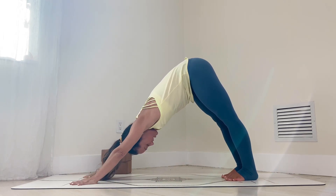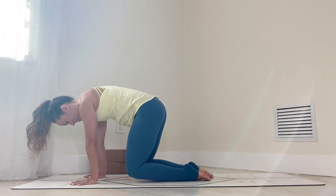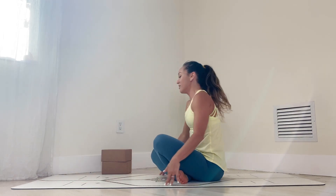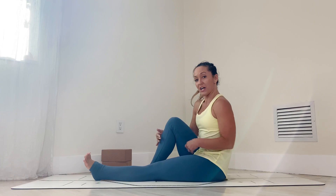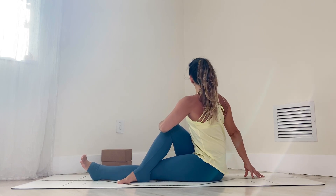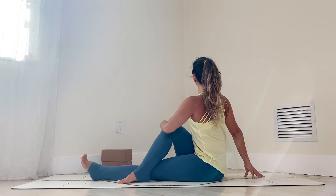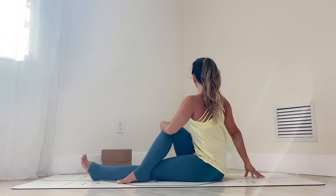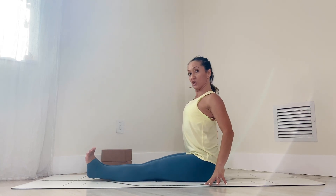Long deep breath in, long deep breath out. Slowly sink the knees down, cross your feet underneath you, and exhale, gently come to seated. Extending your legs, pull the right knee up into your chest and cross it over for an easy twist. Hug the left knee in, lift the spine, and gently look to the right. Stay here for five breaths. Keep the left leg active. One, two, steady breathing, three, four, almost there, five. Inhale, come on into the center. Exhale, back to your yogi staff pose.